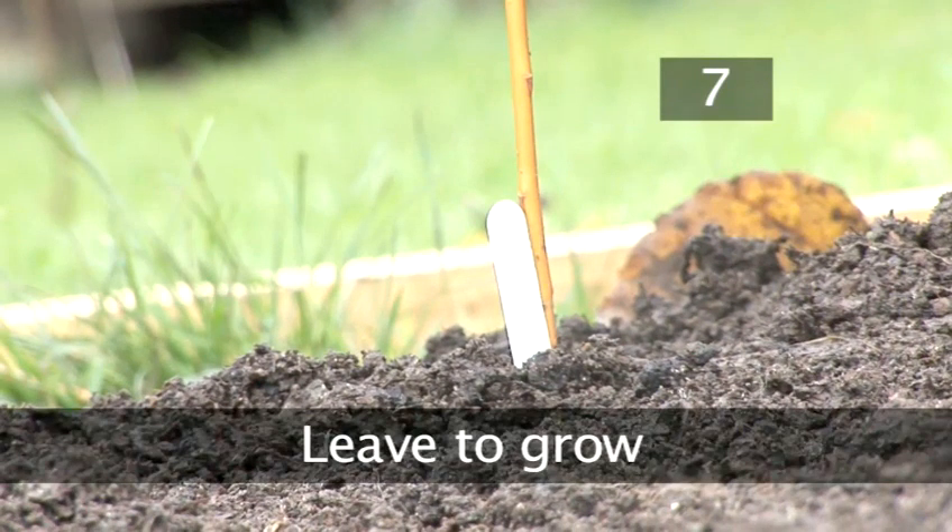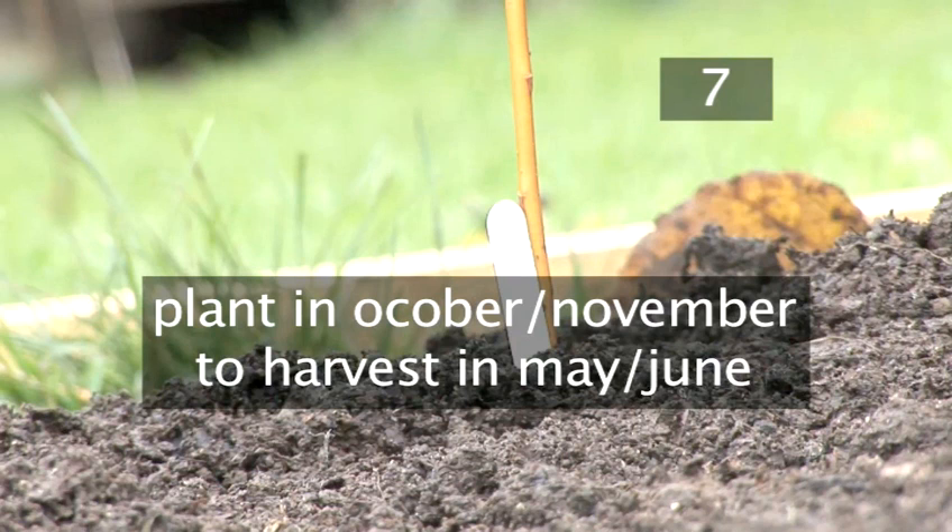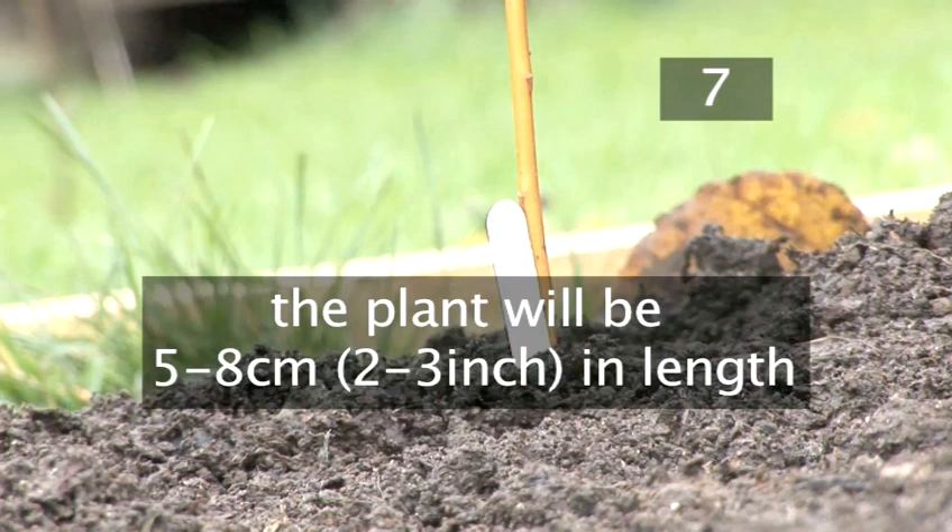Step 7. Leave to grow. If planted in October–November, your beans will be ready to be harvested by May–June, when the plant is grown to between five and eight centimetres in length.